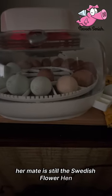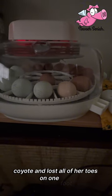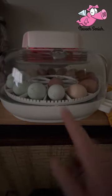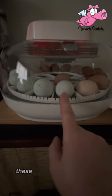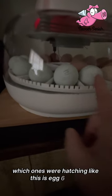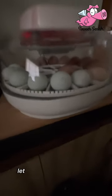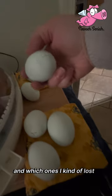We'll see if that one actually hatches a Swedish flower hen because she picked her mate — I'm hoping her mate is still the Swedish flower hen, the one that was attacked by a coyote and lost all of her toes on one foot. The numbers on here — according to the man I purchased these from, they were laid on February 14th. I numbered all the eggs so I knew which ones were hatching and which ones I lost. I lost four.